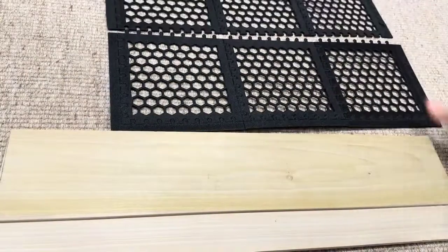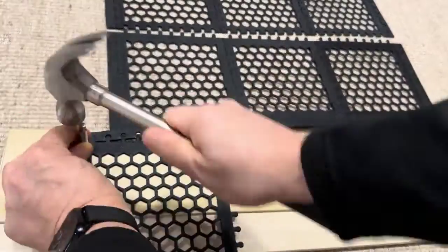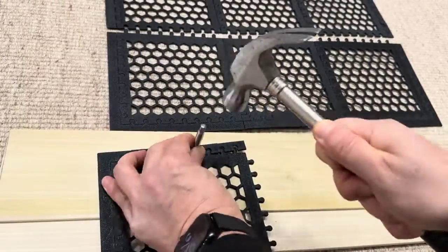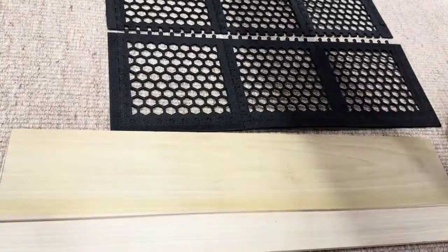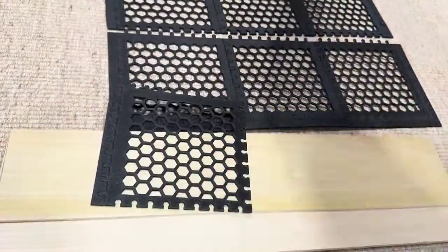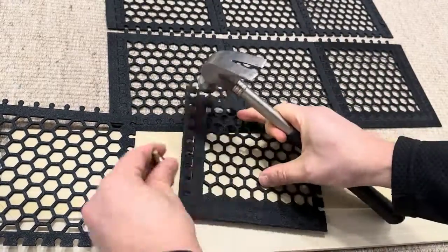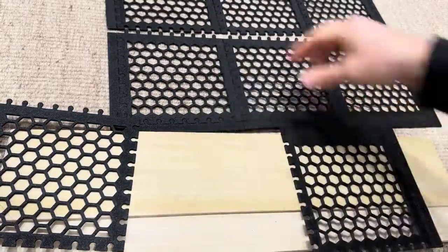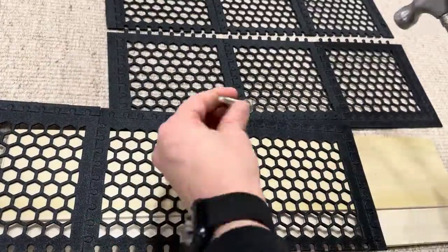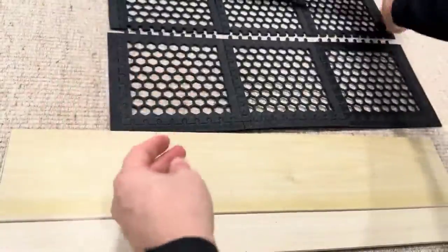Okay, another wall done — last one, the top wall. Very good, so now we have three long plates.